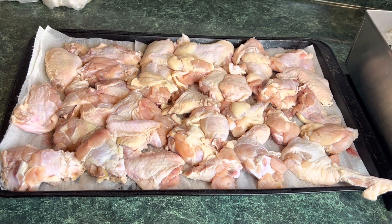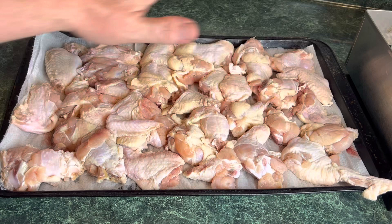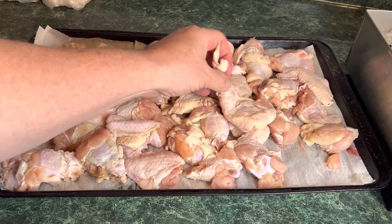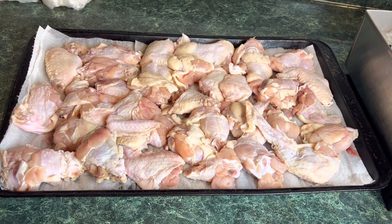First thing we want to do is thoroughly wash our wings, size them up, and put them out. We want to dry them — take a paper towel and just dab it until we get them as dry as we possibly can. If you want to go all the way and get a hairdryer to dry them, that's up to you. We want to get them as dry as possible before we start making our dry rub.